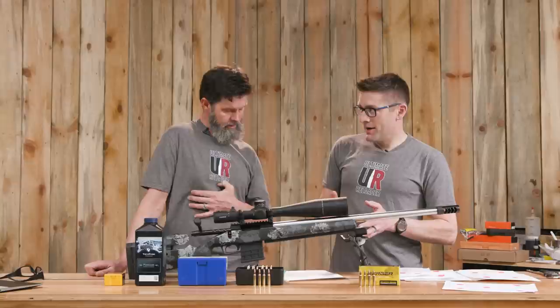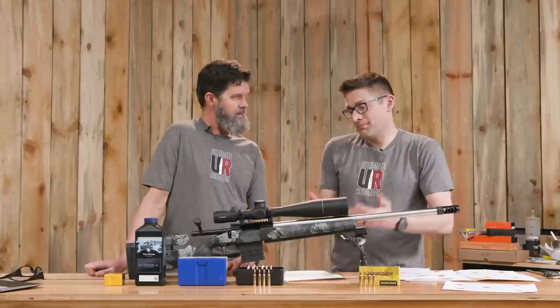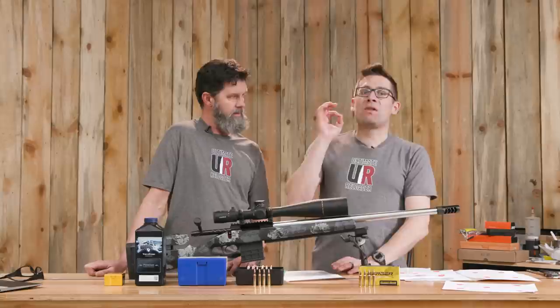So we were able to replicate the accuracy of the Berger 77 OTM factory ammo. And by the way, if you're doing anything except reaching out to the farthest corners of the universe, this ammo out of the box — at least in this rifle — is awesome.